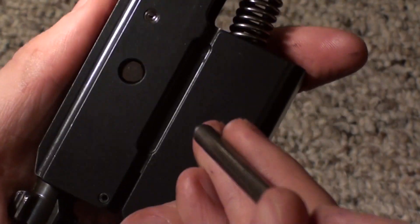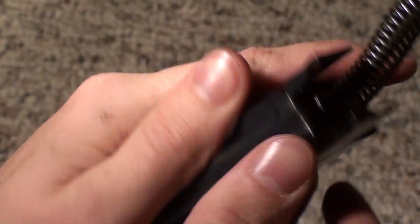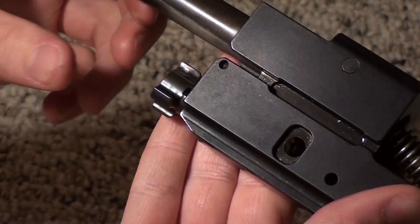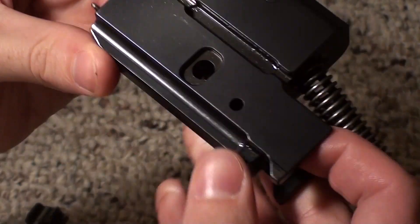From here, I like to take that and use it as a punch on this pin right here. And there's our bolt and our firing pin.